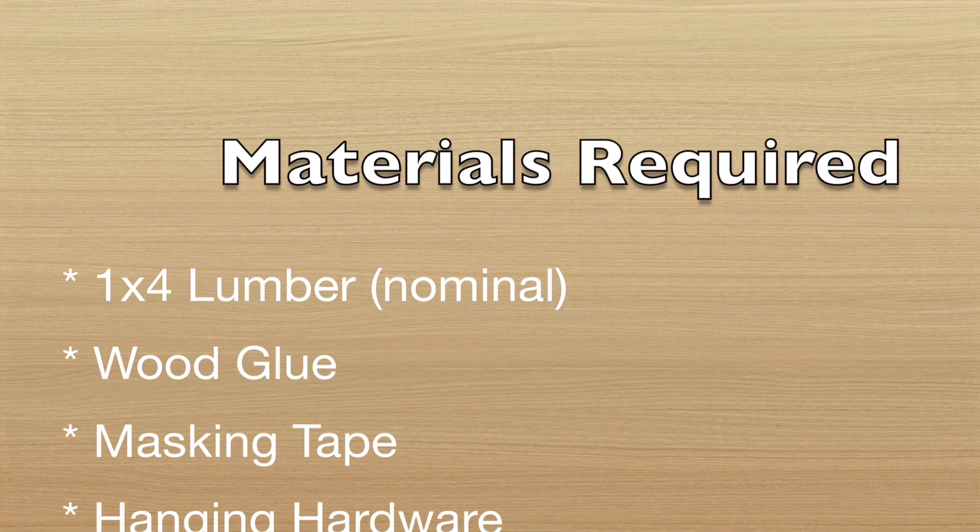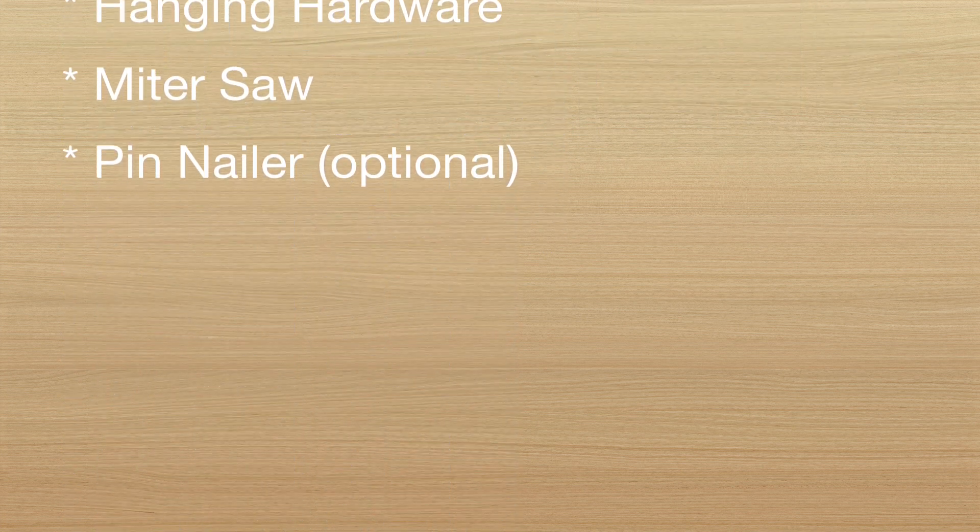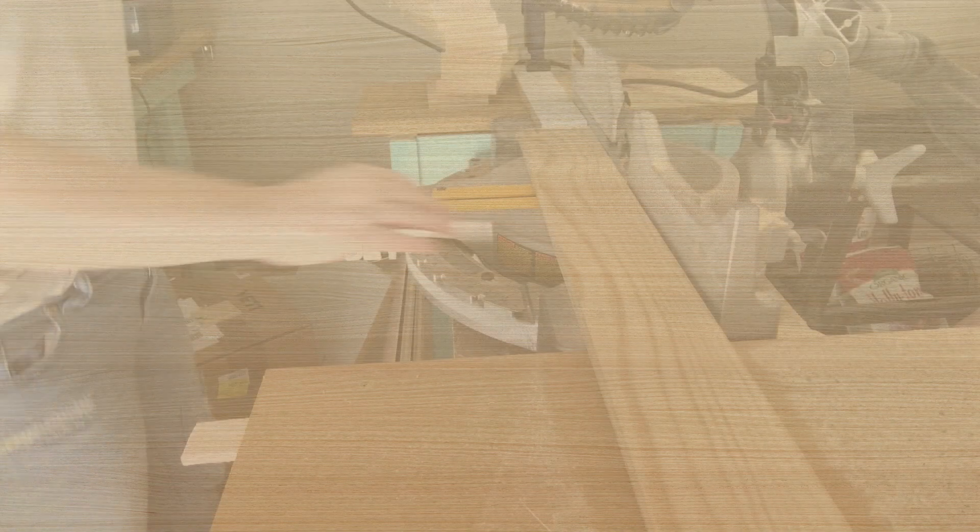To complete this project you'll need 1x4 lumber, wood glue, masking tape, hanging hardware, a miter saw, and a pin nailer.